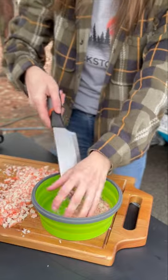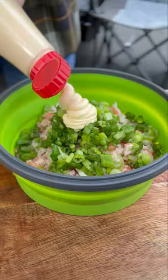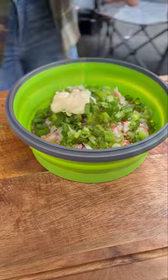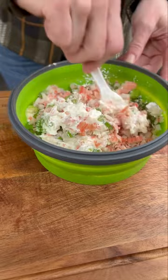Add them to a medium bowl with some diced green onions, a little bit of QP mayo, and some cream cheese. I used a whipped cream cheese so I could mix it easier since I am camping. Sprinkle in just a little bit of powdered sugar to add some extra sweetness.